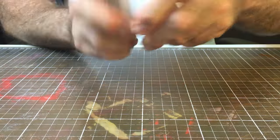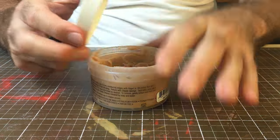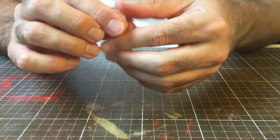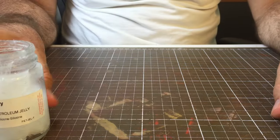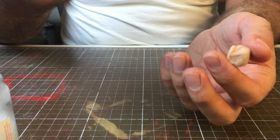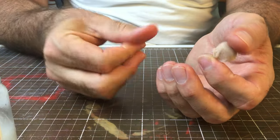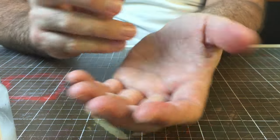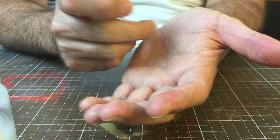I'll work in a small area since this is more about technique rather than the final product. I keep the jar of Vaseline open and within reach so I can constantly dip my fingers in there if the wax starts to get too sticky to work with. Depending on what you do, if you need this to be a little bit more flexible on the skin or if you want to wear it around a bit longer.